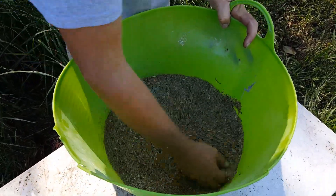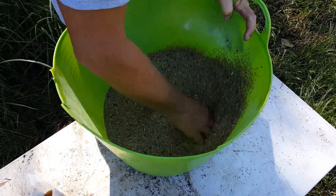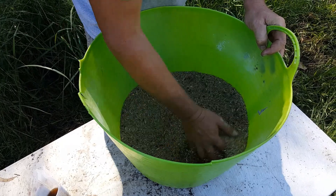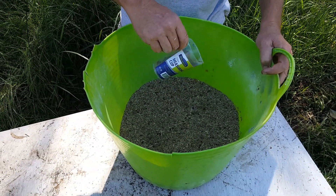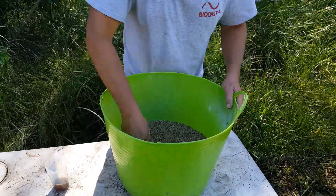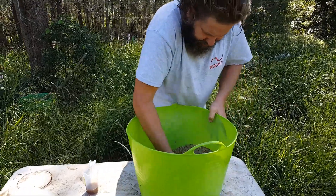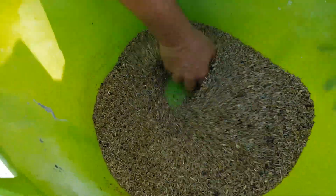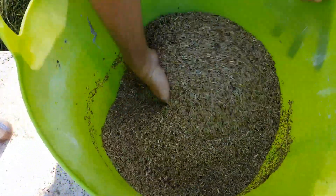Let's start mixing. I can feel wet spots in it and dry spots, we'll just keep mixing for a bit. Okay it's mostly still dry, I'm going to put a little more in. You can see it's starting to clump together a little bit there so I'll give it a fair mix. I can feel moisture through most of it now but not all of it.